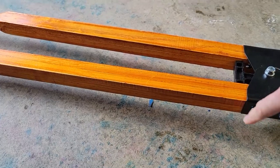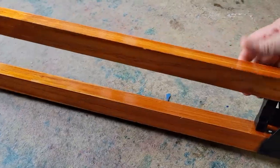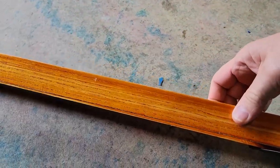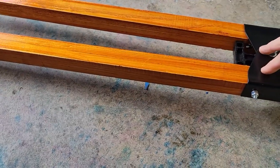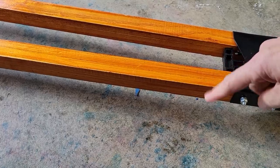On the side of the handles there are no markings for measurements, which would have been handy to know the depth that you were reaching — but obviously that's something one can do with a marker.